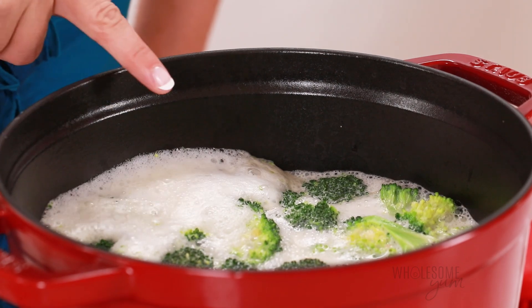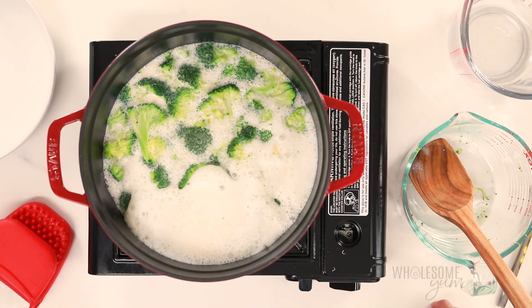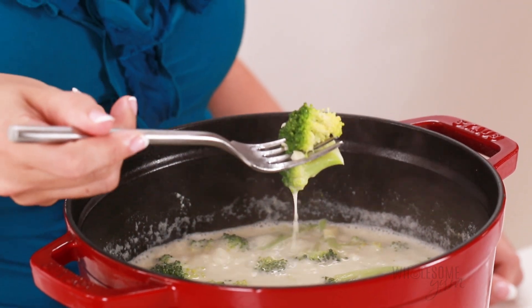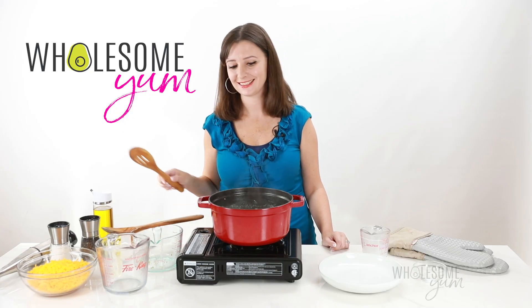Bring this to a simmer — it's going to get foamy just like this, and that's totally normal. Simmer for about 10 to 20 minutes. Reduce the heat once you get to that initial boiling point, and check with a fork that your broccoli is nice and tender. The simmering is the first step to thickening our soup, but it's not thick yet — reducing it just helps set us up for what's next.